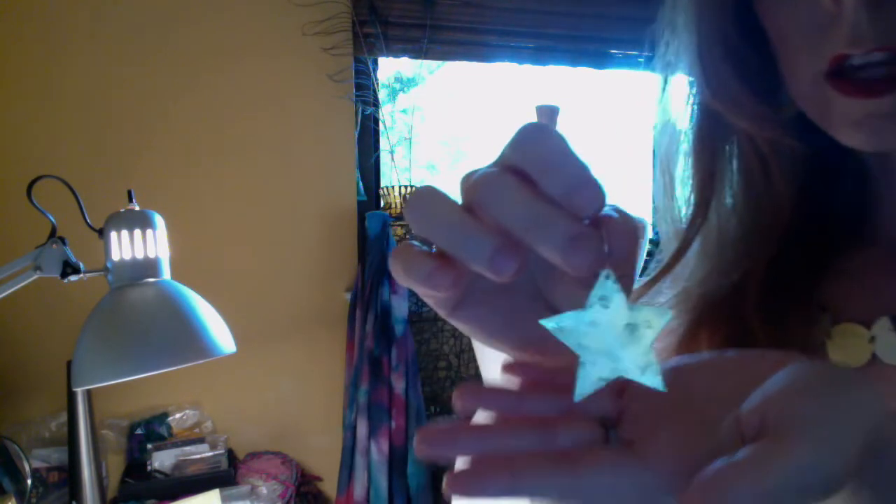To give you an idea of sizing compared to the Single Star, this is the large Jyoti Star earring, and that's the sizing for you. And these are the smalls — so they're a little bit different, just a little star, if that's all you need.